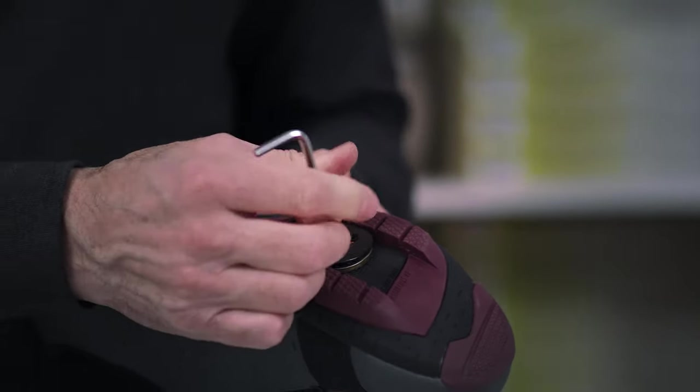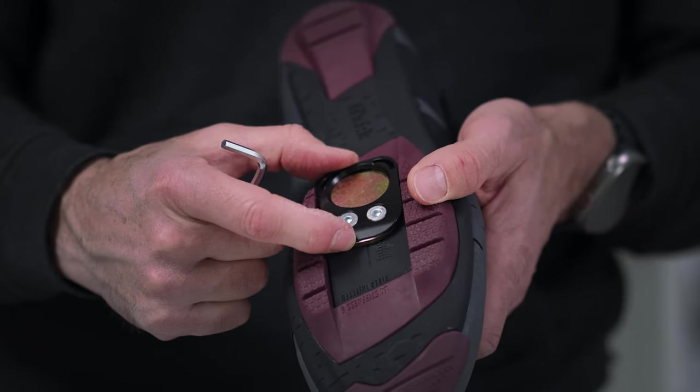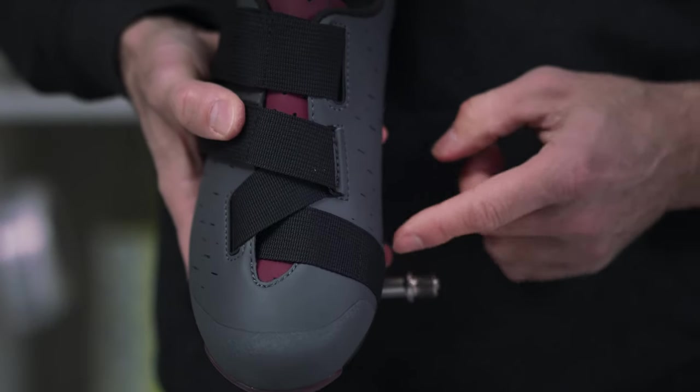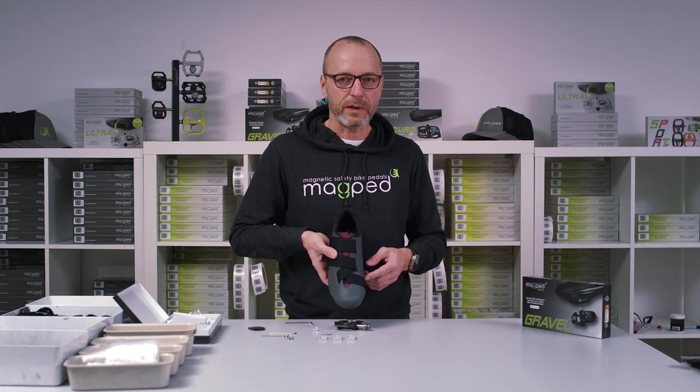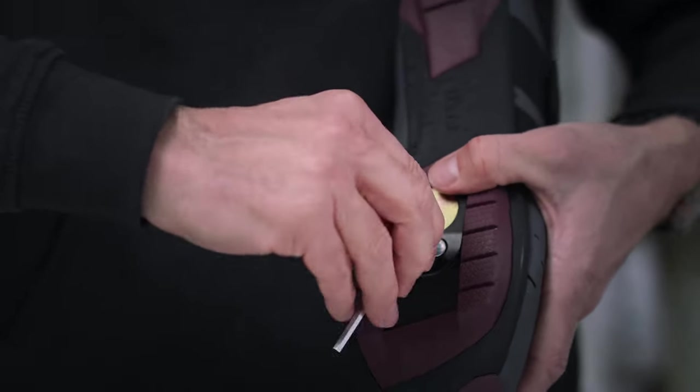Take the screws and mount them. Don't fix them yet so you can move the shoe plate back and forth. This is important — in the end, the joint of your big toe should be exactly over the spindle. Then tighten the screws with about five newton meters.